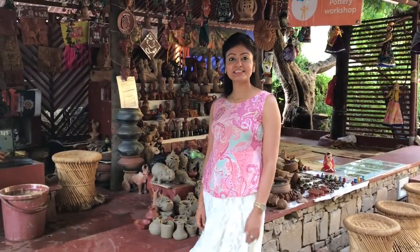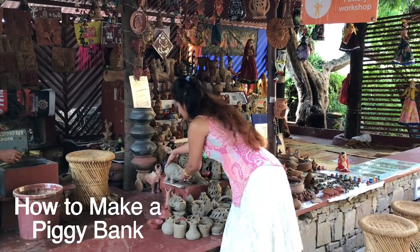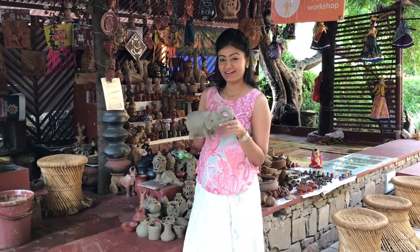Hi guys, I am at Club Mahindra Kumbhalgarh and today we will learn how to make a piggy bank. Now let's get started.